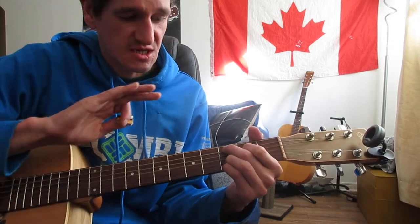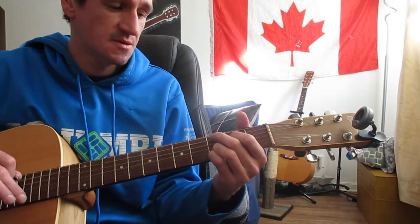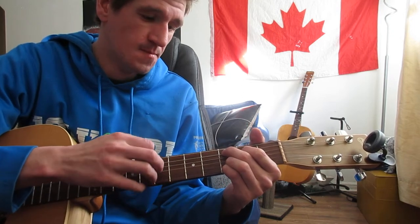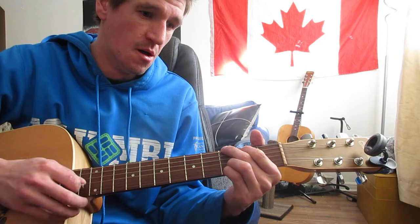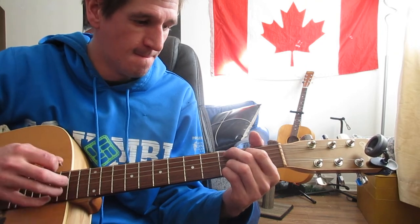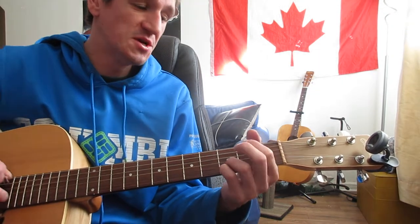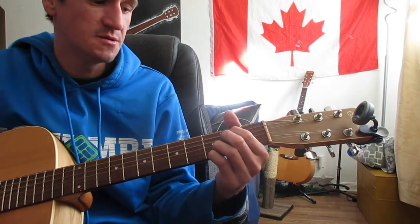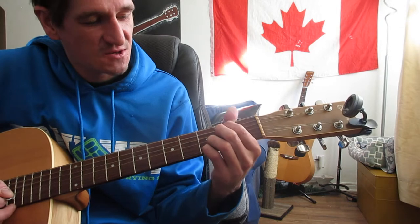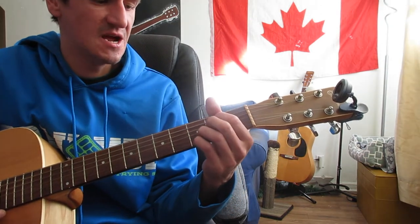To your C add nine, which is the exact same thing — these two fingers don't move at all, so if you're a beginner, this stays simple. Go to your C add nine, and then we'll also have an E minor seventh. Again, these two fingers stay in that same spot and they'll just jump up — both of them will be on that second fret, your second and third strings down there.